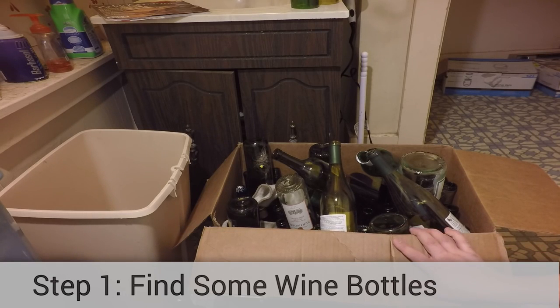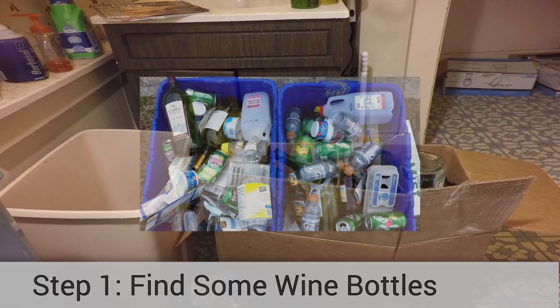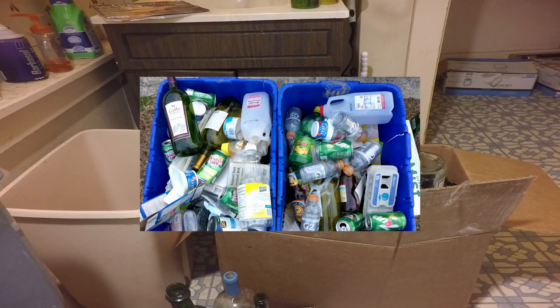Before you can start making wine bottle pendant lights, you'll need to round up some wine bottles. You'll want a standard 750 milliliter bottle or a 1.5 liter magnum bottle. So where can you find wine bottles? Try your recycling bin. If you're cool with having wine bottles hanging from your ceilings, there's a pretty good chance you like to imbibe.